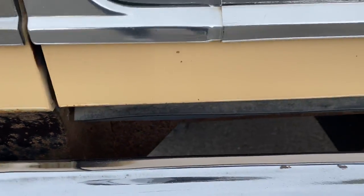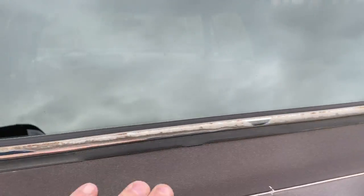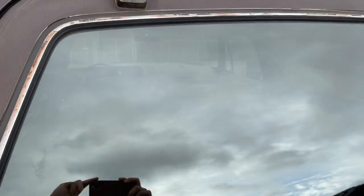There's a little bit of surface rust there. This is fiberglass here, so it's aged differently than the rest of the paint.